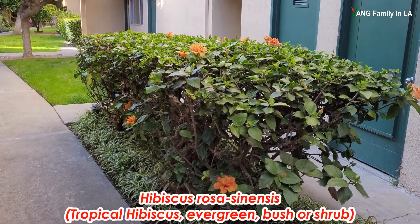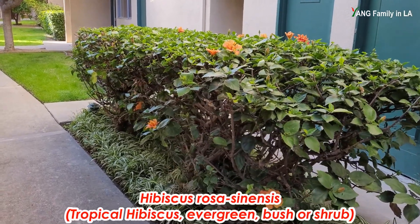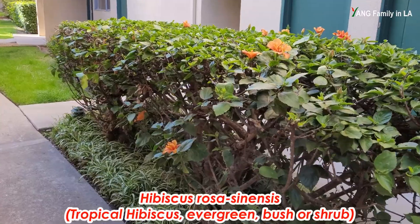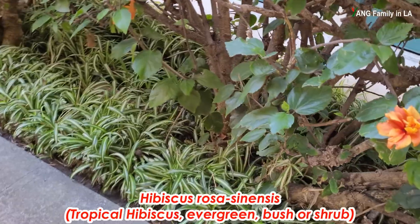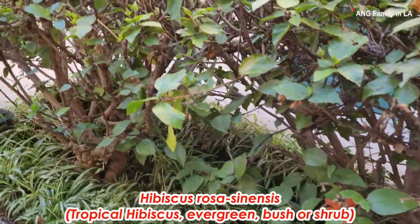It is called Hibiscus rosa sinensis. It is a tropical hibiscus. It is an evergreen plant. It is grown in the ground as a bush or shrub.